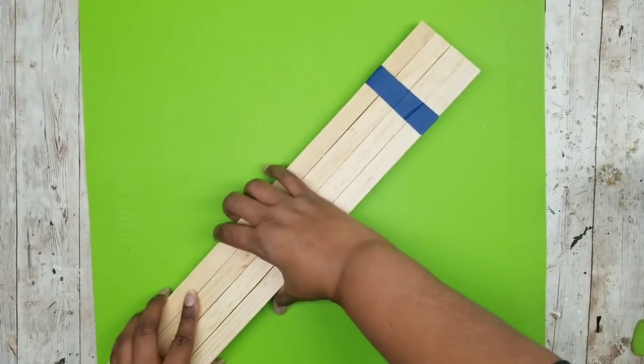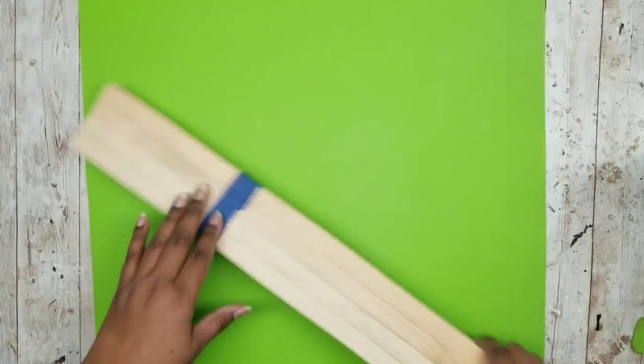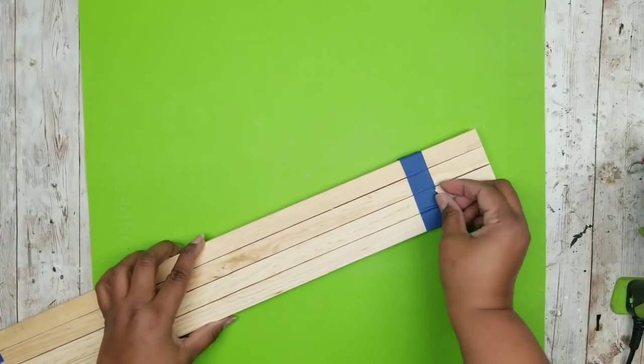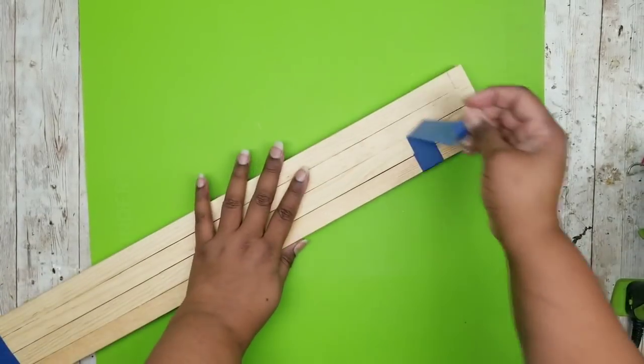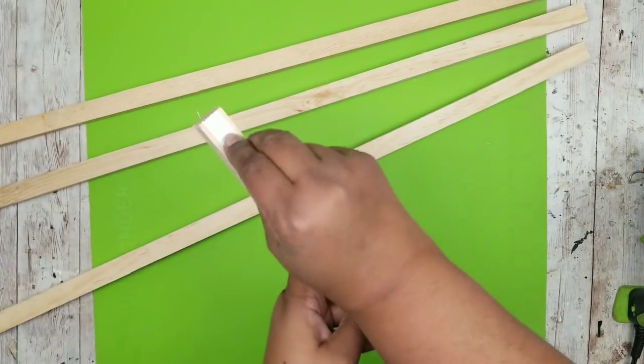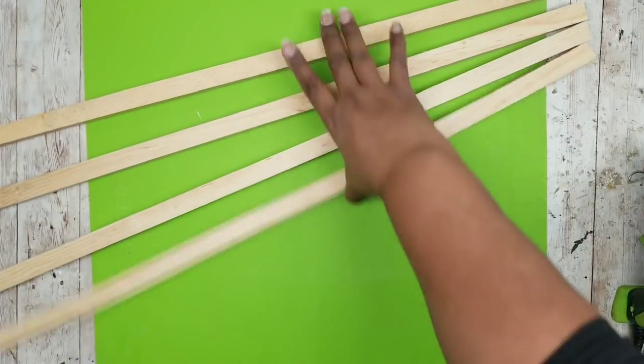I like to tape them together, take them out to my saw, and then make a straight cut across each one to make a 28-inch length, which makes sure they're all going to be absolutely even. Then remove all of the stickers from them and prepare them for the project.